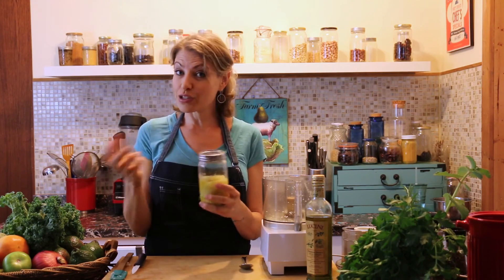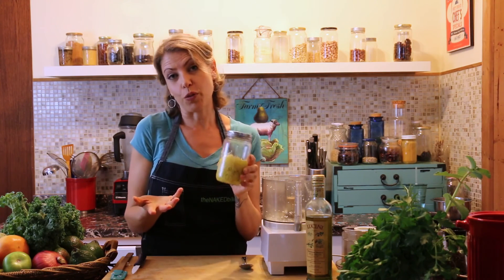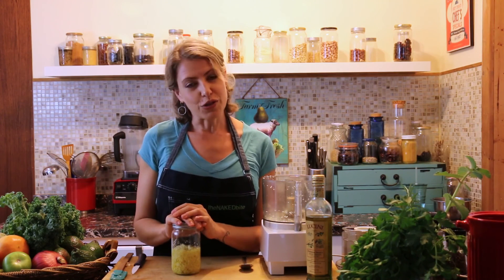You can also put it in ice cube trays in your freezer and that will last quite a few months — then you can pop it out and use it as you need. This is by far one of my favorite kitchen time savers. Thanks for watching — for this recipe and more you can click the link below. You can also follow us on Twitter, Instagram, and Facebook. Thanks for learning to make healthier choices one naked bite at a time. Ciao!